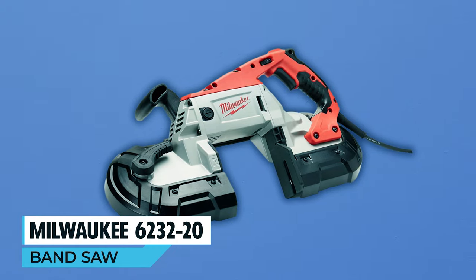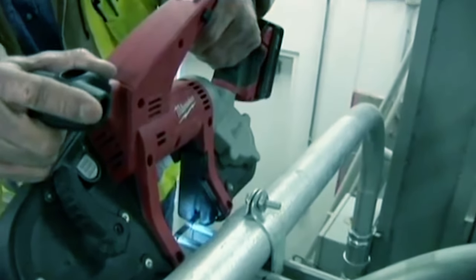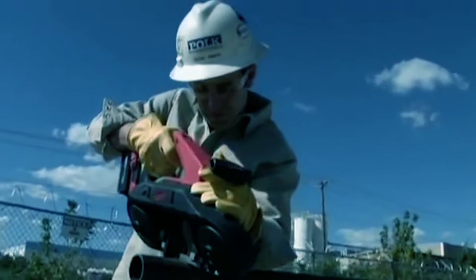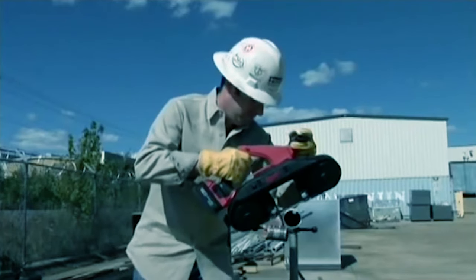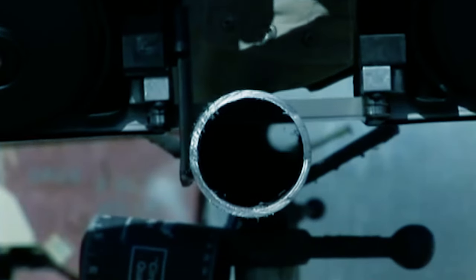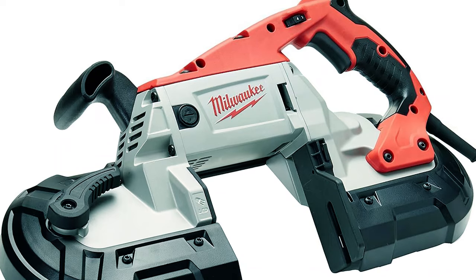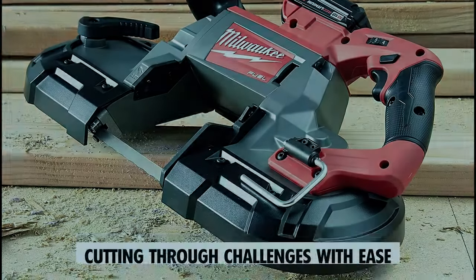The Milwaukee 6232-20 deep cut variable speed bandsaw combines exceptional durability, 11 amps of power, unmatched cut visibility, and an industry-leading cut capacity of 5 x 5. This saw features Job Site Armor technology, an all-metal direct drive system, and a gear-protecting clutch for longevity and performance. With a slimmer motor housing, balanced body design, and a 14.5-amp motor, this bandsaw provides superior control, reduced fatigue, and extended tool life. It's the go-to choice for professionals in industrial metalworking who demand both power and reliability.